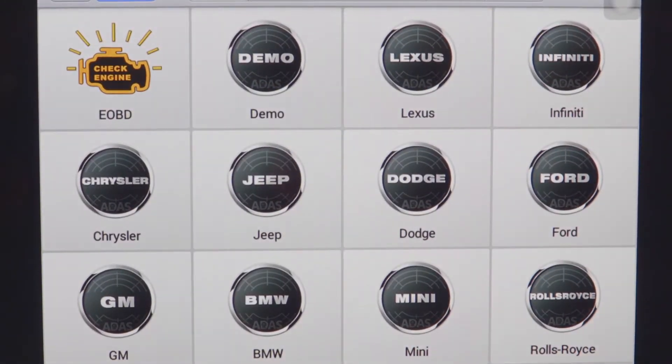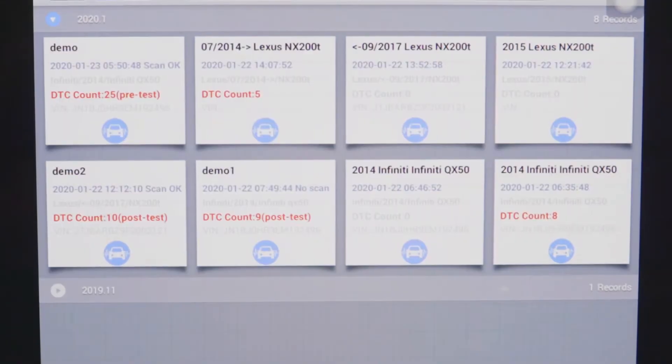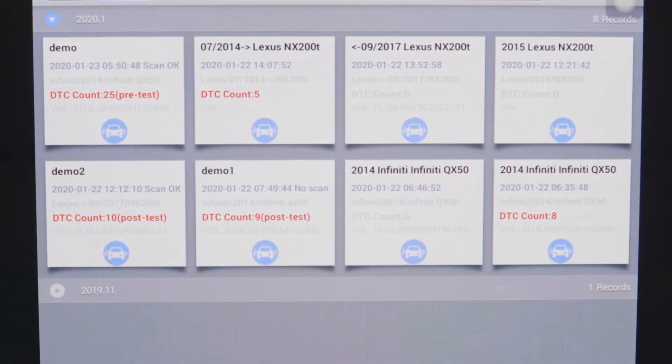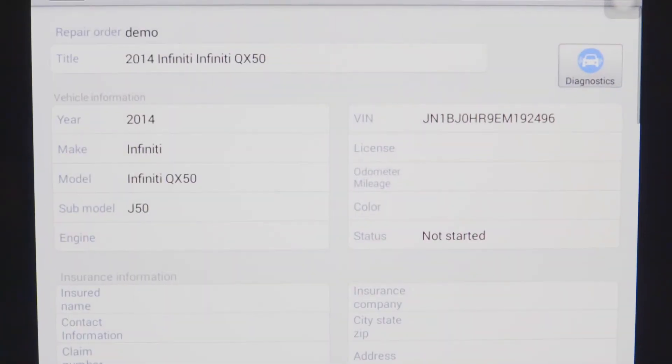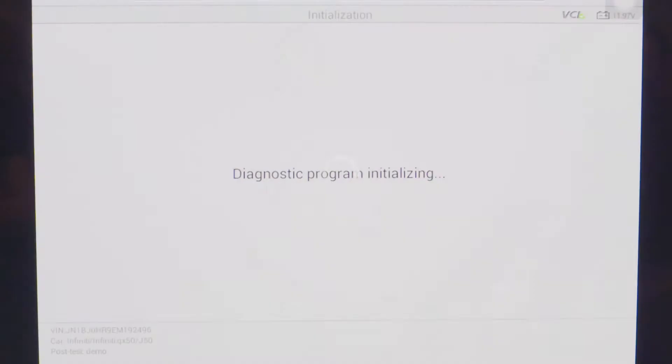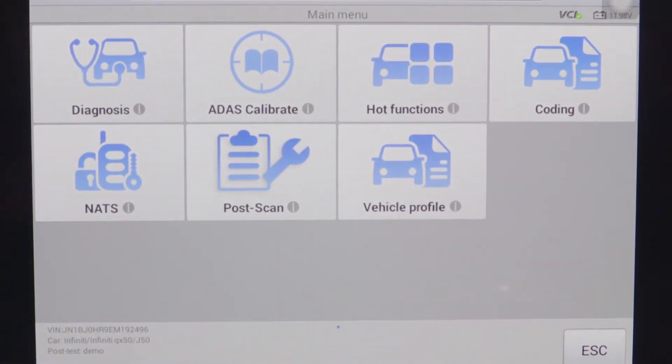Once our physical work is complete, we will then return to the scan tool and reinitialize our scan. To do this we can go to the history option on the top and select our previous RO called 'demo.' We will then begin the diagnostics and re-enter the main screen. This time you'll notice it says 'post scan' on the bottom row.